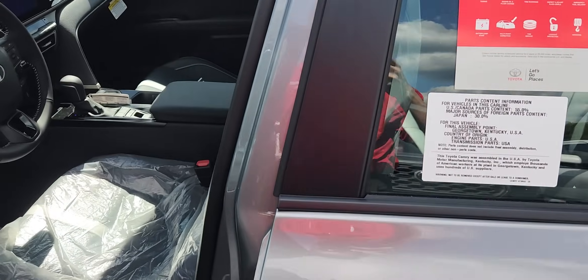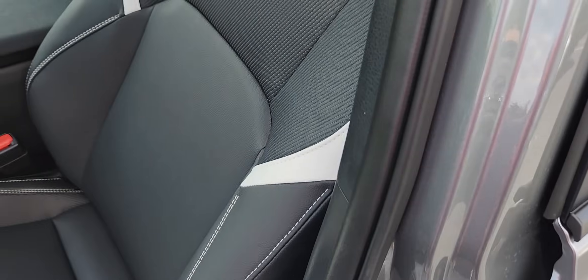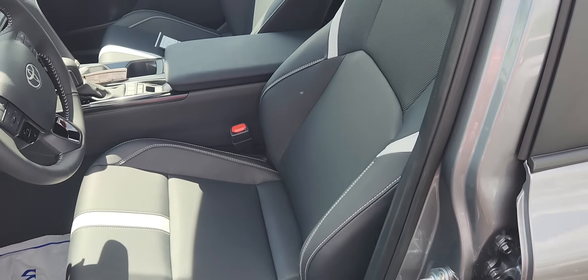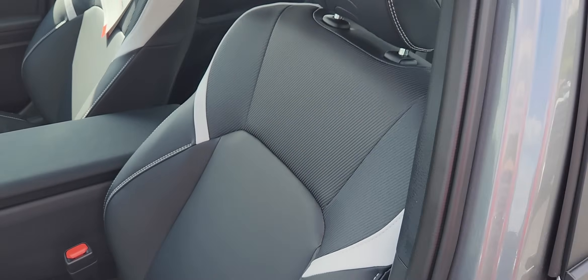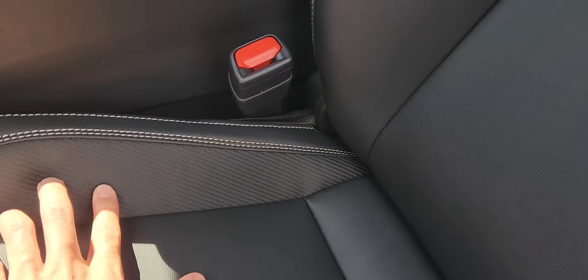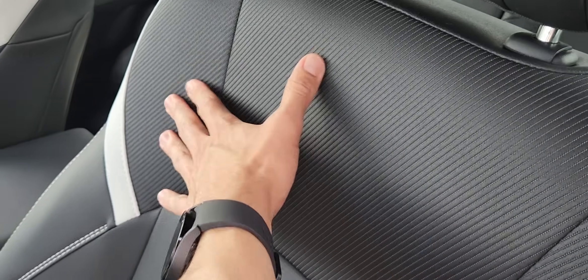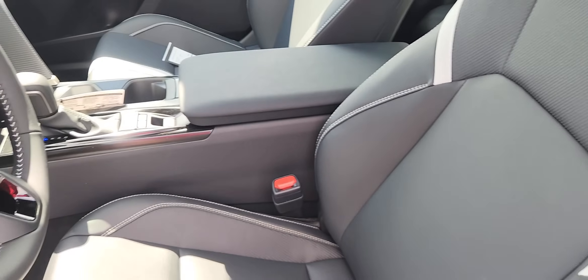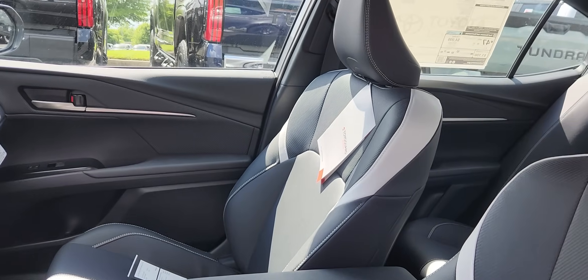I'm going to take the plastic off so you can see the driver's seat better. Love the styling of this seat — you've got leather here, or SofTex which is Toyota's synthetic leather, with some fabric and SofTex material in this section, and of course that white stitching which carries over onto the steering wheel as well. I have to say the interior looks beautiful on this new Camry.